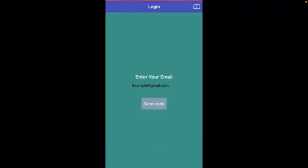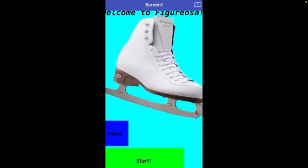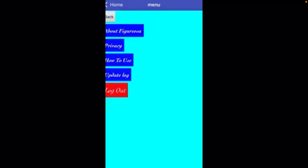But once it does work, it will take you to another screen. In Screen 1, you have a menu button and a start button. When you press the menu button, you have a few buttons.